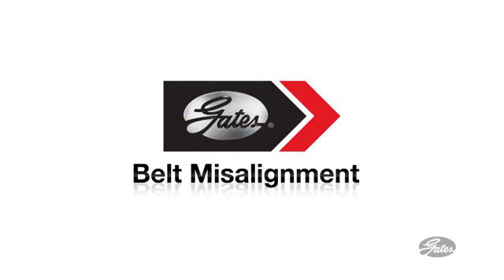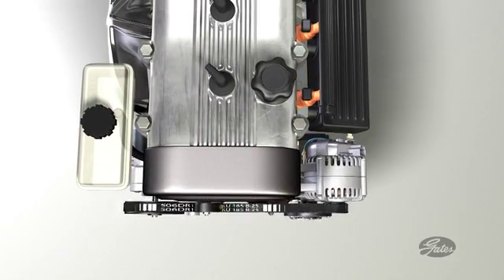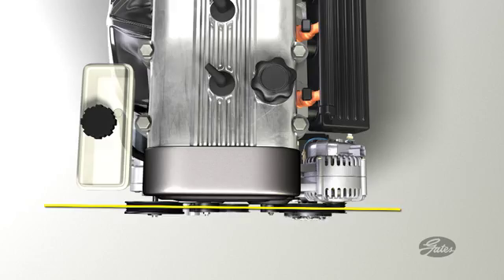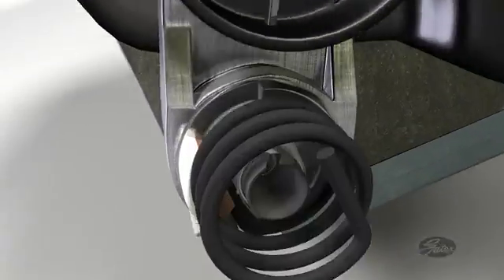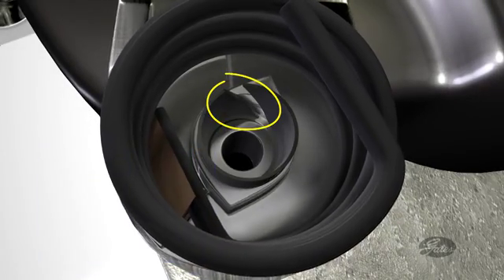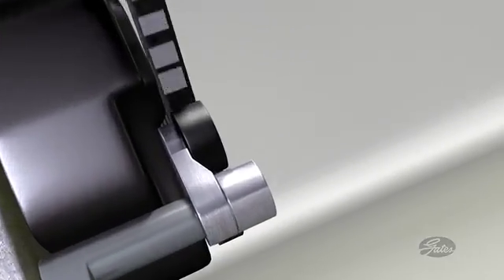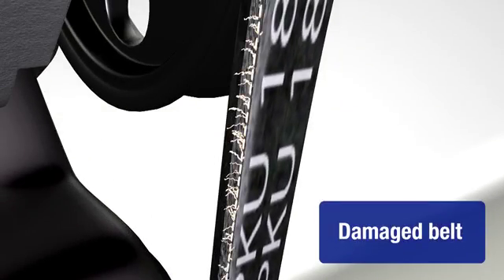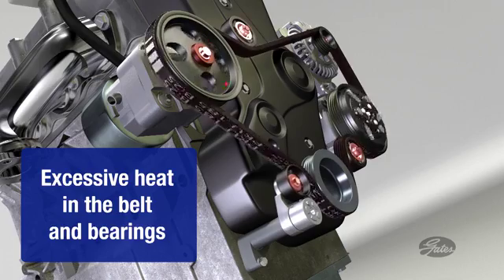Now let's look at the potential problems from belt misalignment. As the belt runs through the accessory belt drive system, all of the pulleys should be in alignment. A tensioner will cycle a billion times over 100,000 miles, causing the tensioner pivot bushing to wear. When the pivot bushing wears, the tensioner arm can move out of alignment. This causes the belt to run uphill on the pulley, damaging the belt and causing noise. The system can only tolerate one degree of misalignment. For each degree over that, 30 degrees of heat is generated for the belt and accessory bearings, leading to accessory failure.